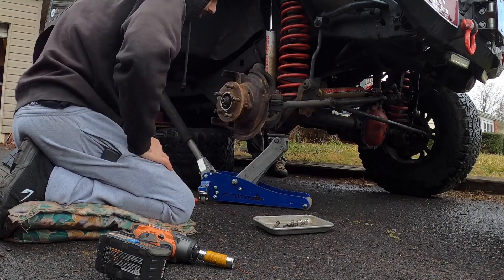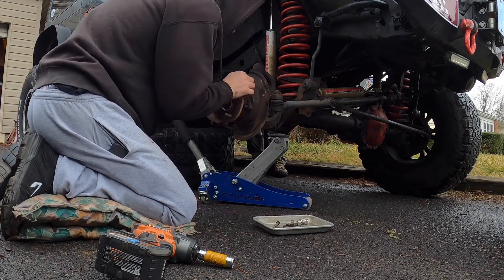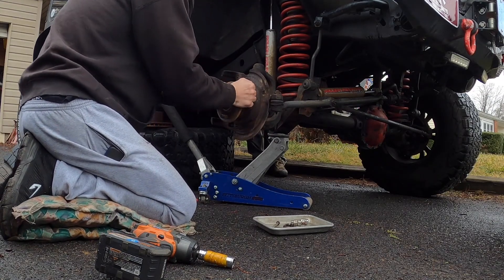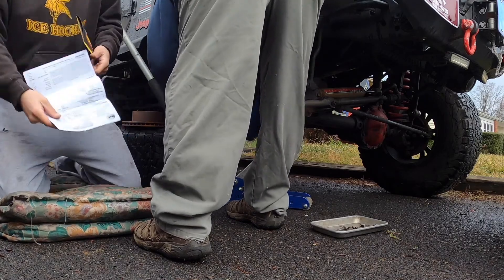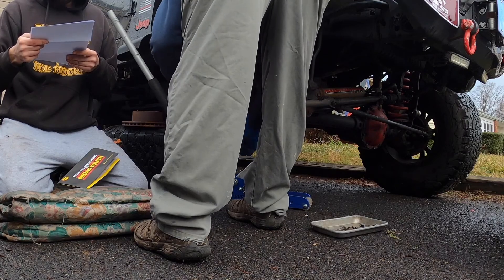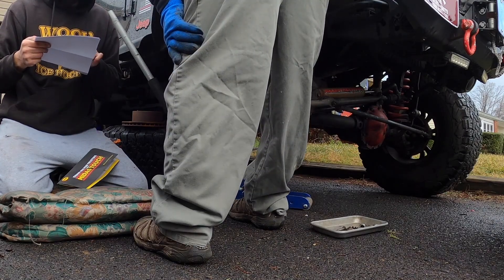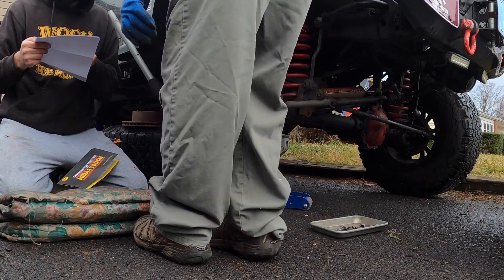It did say right side, right? I don't know, I think they're messing with me. All right, standby — looking at the paperwork to see: right side, front axle seal, front hub — remove and replace front axle seal, front hub assembly.